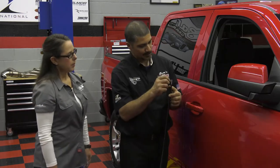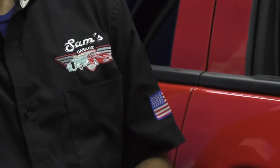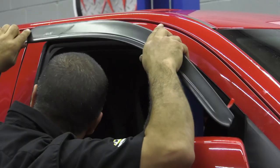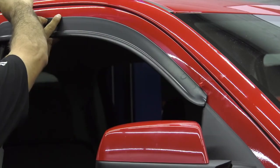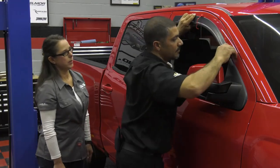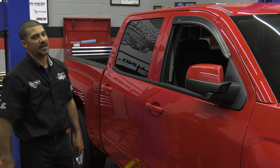Prior to installation, pull back the tape about a quarter inch on each end — do not remove it completely or it'll make the install more difficult. Place it on the vehicle with the two tabs, then bend the tape back so it doesn't fall behind the visor. You can still move the visor around to make sure it's lined up before committing. Once you're happy, slowly peel back the tape. After installing, wait 24 hours before running through a car wash, and try not to install in extreme temperatures. Nice, clean, flush look, and it keeps the weather out. AVS low-profile vent visor is the only way to go.